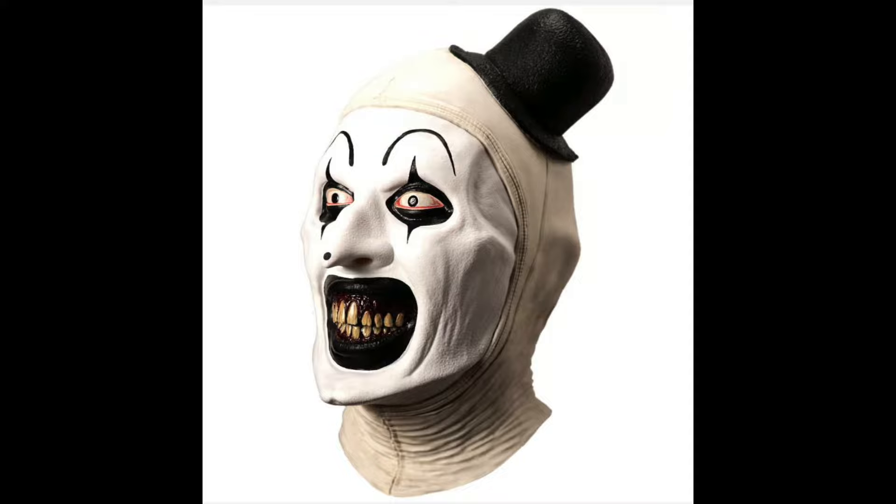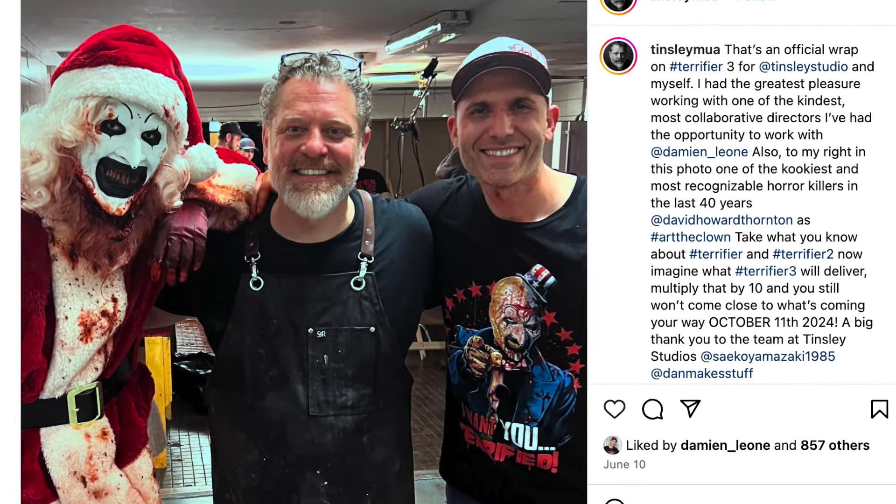The reason why this mask is so accurate is that it was actually made by Kristen Tinsley. Kristen Tinsley, him and his studio — he's a special effects makeup artist — they actually did the special effects on Terrifier 3. You can see them right here on his Instagram page. This mask sets itself apart from every other mask because it was taken from the actual molds and sculptings used on David Howard Thornton, who plays Art the Clown, straight from the set of the movie. That's why this mask looks so accurate — it simply can't get any more accurate than this.